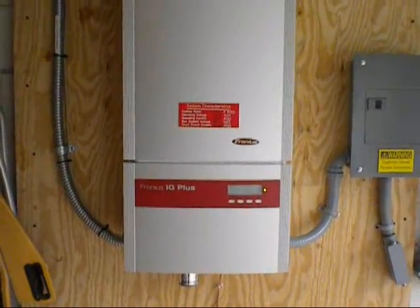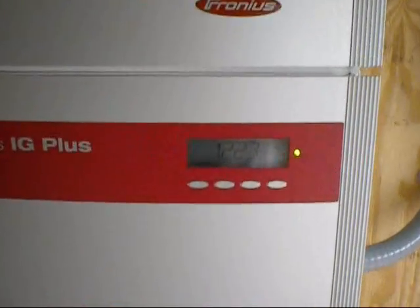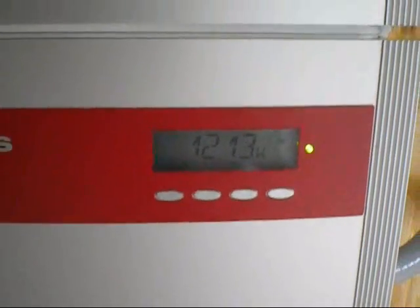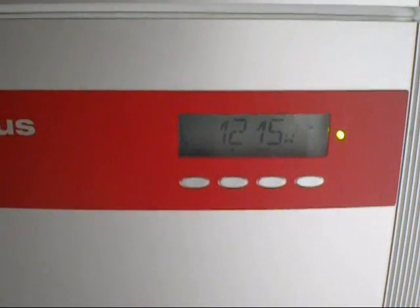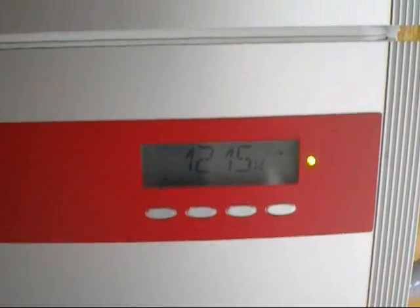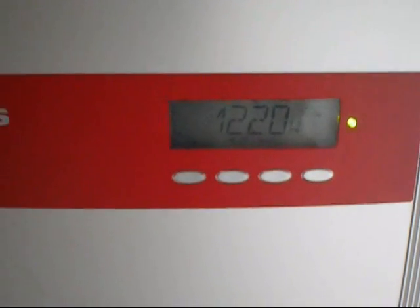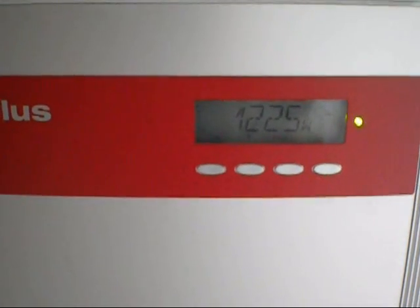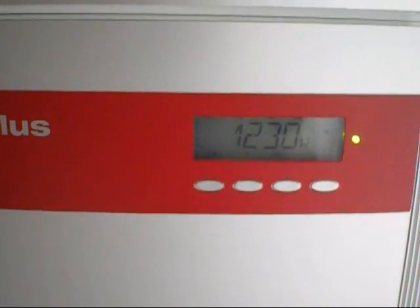This is the inverter. Everything is energized now. It's still pretty cloudy outside — it's about 2:30 — and with all the clouds in the sky, we're still generating 1,215 watts of AC power, which is pretty respectable. It's not the most efficient it could be because it's so cloudy, but it's still 1.2 kilowatts of power that otherwise we'd be paying for, but instead we're generating.